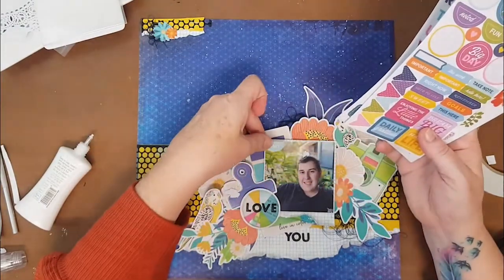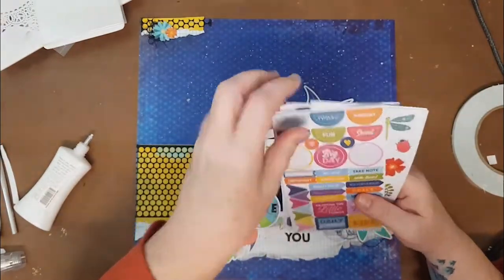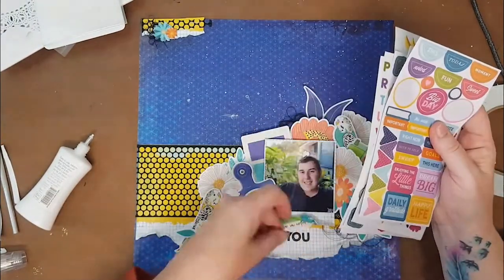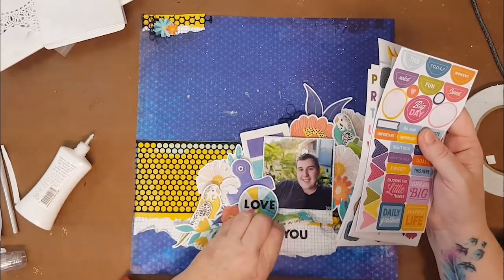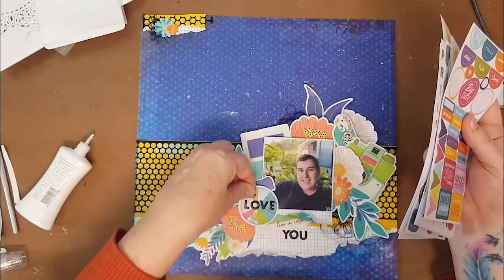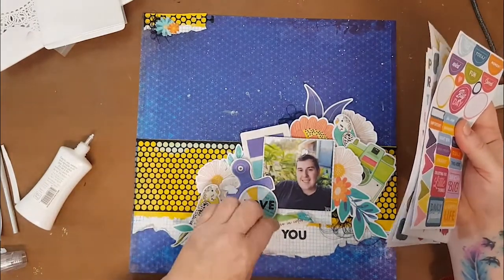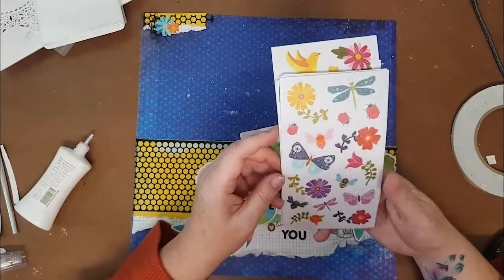I hope that makes sense - I'm not saying I don't agree with what other people do, it's just something I don't do a lot of. So there's not a lot of journaling on my pages, although I do like to put word strips and things like that, and you'll see that coming up in one of my layouts later in the month.